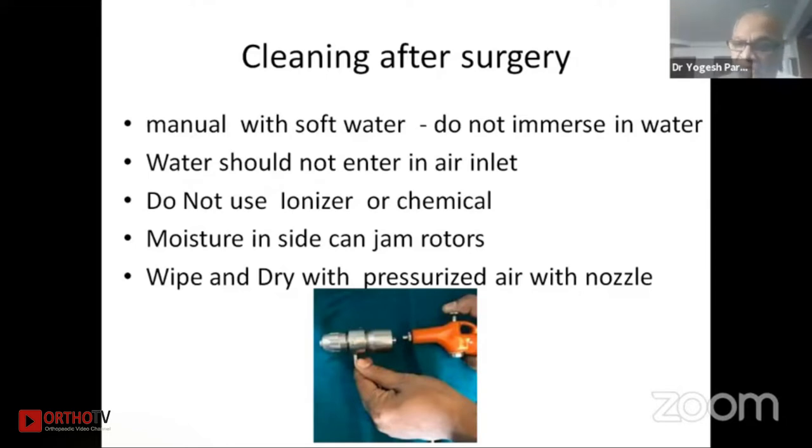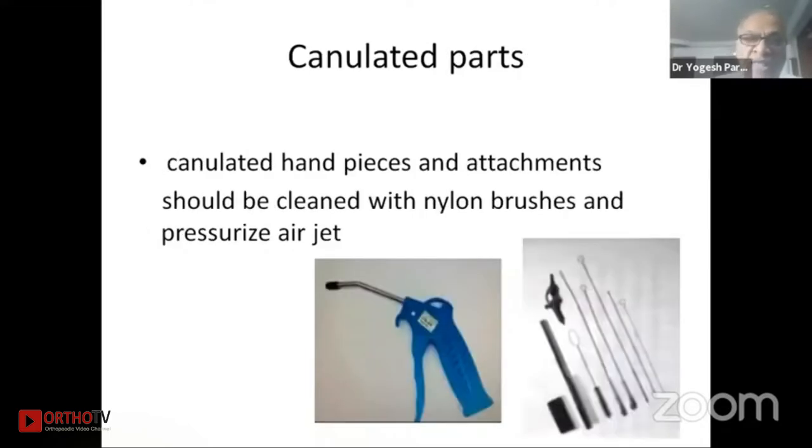Wipe and dry with pressurized air using a nozzle — this applies to all cannulated machines and the inlet as well; you can blow air with an air jet so it will dry very easily. The cannulator parts should be cleaned with a nylon brush as well as pressure ratchet so that all debris is pushed from the canal and it will dry also.